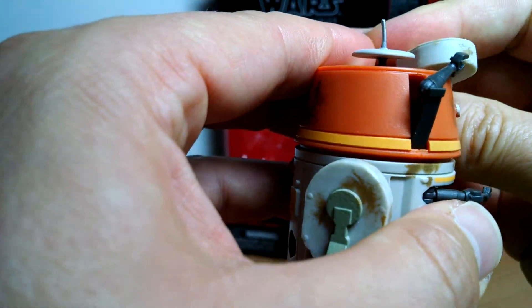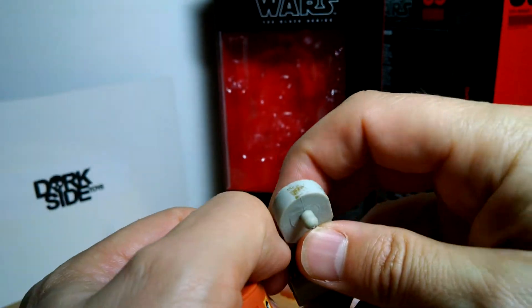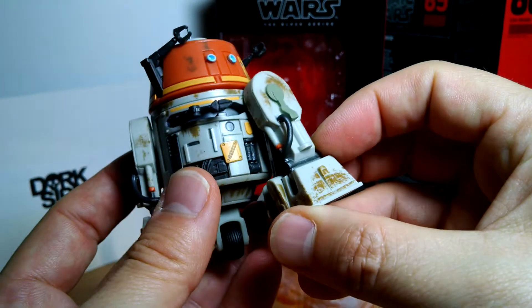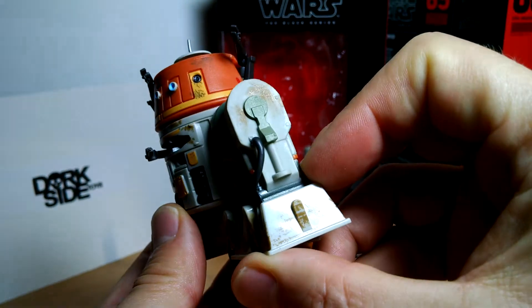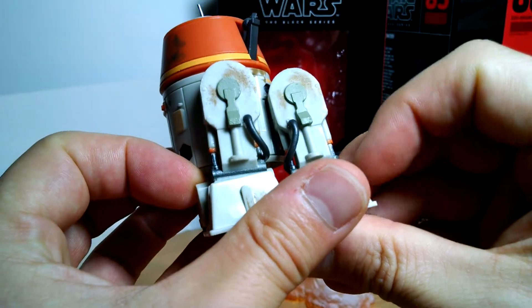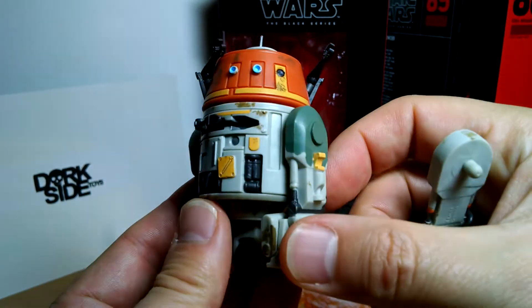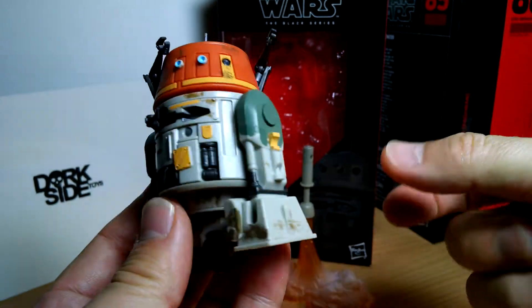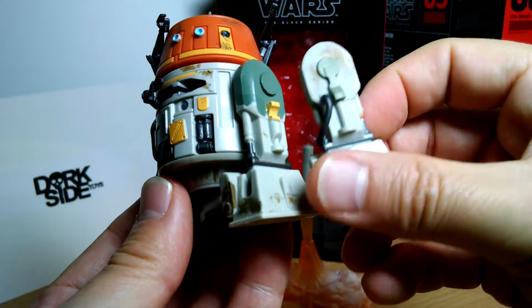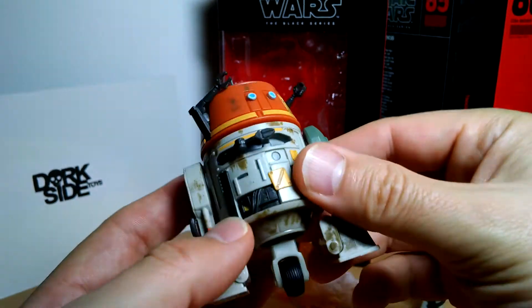You can have him clip on the extra leg and hold it if you want. You get this swap-out leg, but I personally don't think we need it — it doesn't really make any difference; it's exactly the same leg as this one. But if you're a real Chopper astromech aficionado then yes, you possibly want that other swap-out leg. I kind of like his dirty green leg though, so we'll leave that as that.